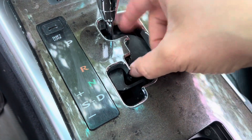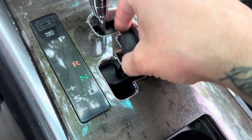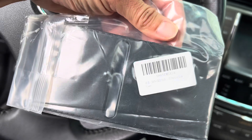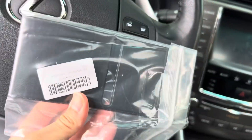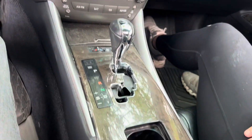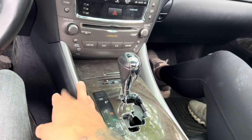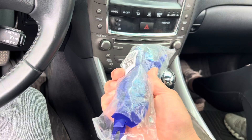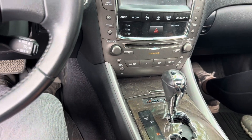Hey guys, welcome back to another video. Today I'm inside the Lexus because I'm going to work on this plastic piece right here. Apparently it's called a position slide cover, so here's my new one. I will provide links in the description below. I'm pretty sure we start by taking these curves off right here, so I got a pack of nylon tools — plastic pry bars — so let's get started.